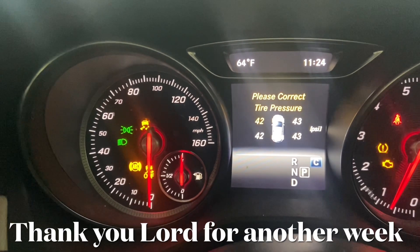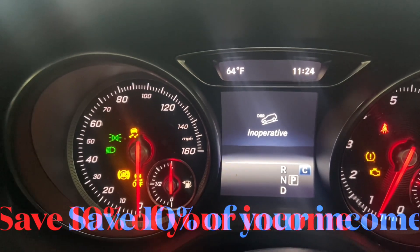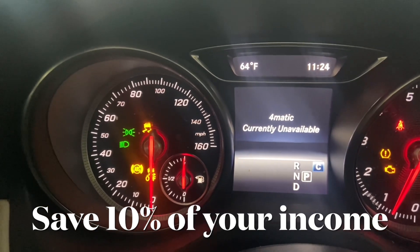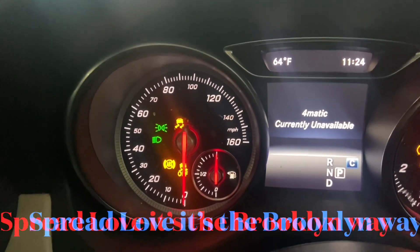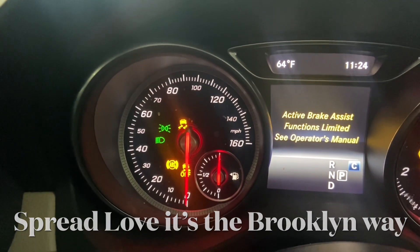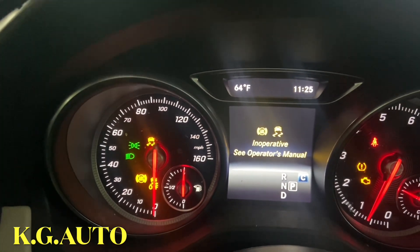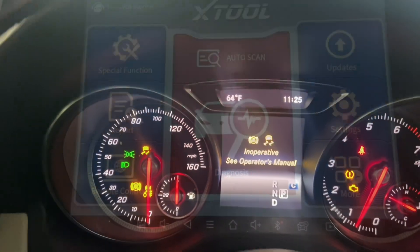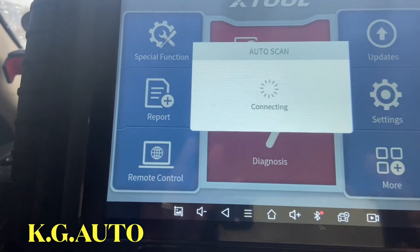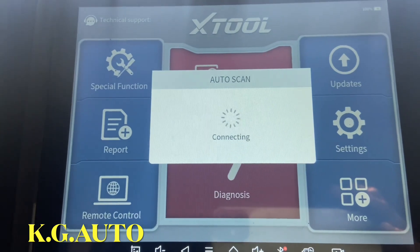I'm inside a 2018 Mercedes-Benz GLA 250. There's an ABS light coming up on the dashboard, so we're gonna run a diagnosis on this vehicle and see exactly what is going on. We're gonna go ahead and scan this car and see what's going on with the ABS.